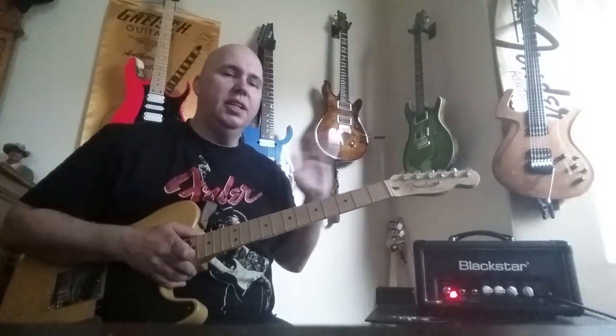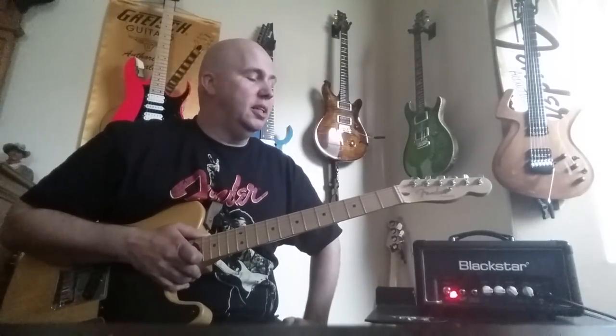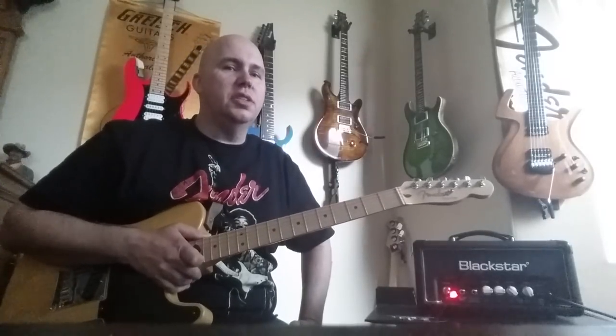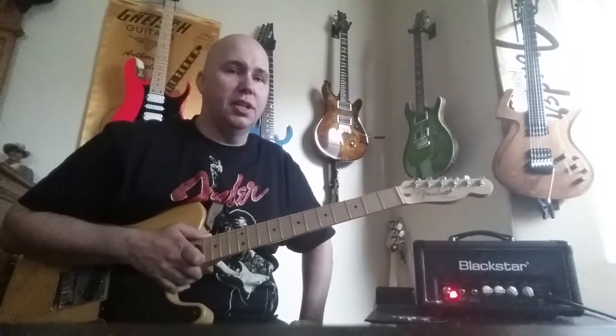Today I'm going to talk about my Blackstar 1-watt. Here's why — it's kind of a funny amp because I've owned three of them. Yep, three of them. Sometimes you have to know yourself, understand yourself, and deal with yourself.